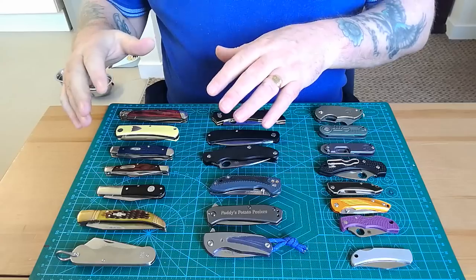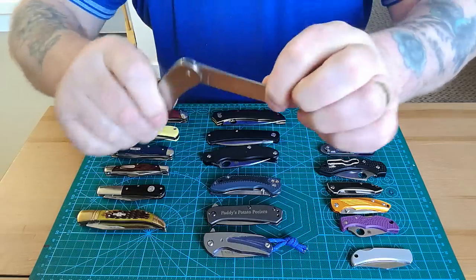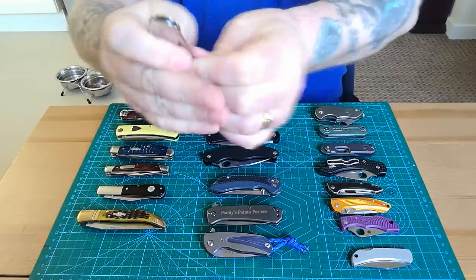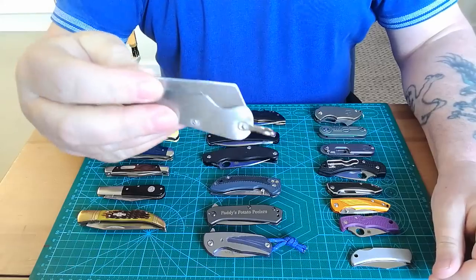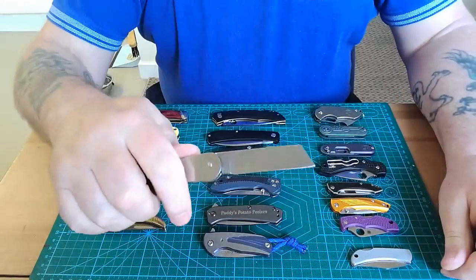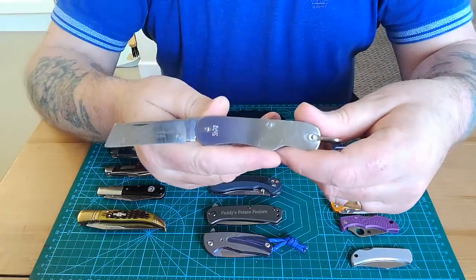Now we'll come over to my traditional side. Starting with this — a Joseph Rogers, and this is the British Military issue one. It's a wee slim knife that was actually issued to the man who gave it to me — well, to his father, who was in the army out in the Falklands. They were all issued with these so they could slice the tent open and get out quickly if attacked. It's in perfect condition — absolutely lovely, and a wee story behind every knife.